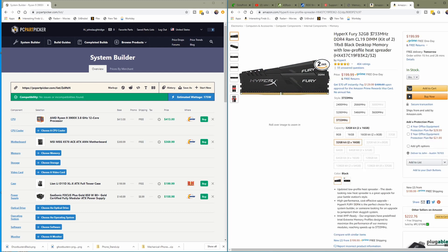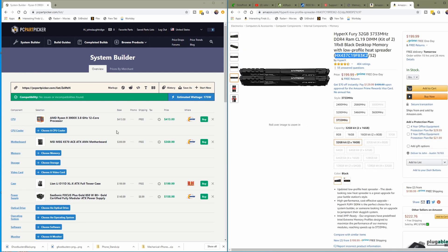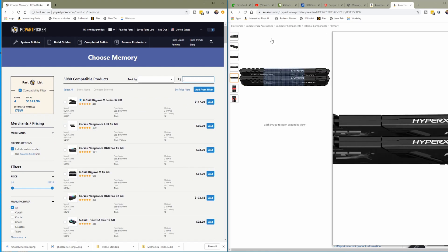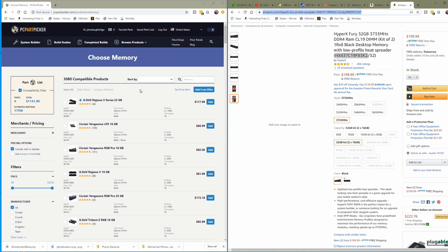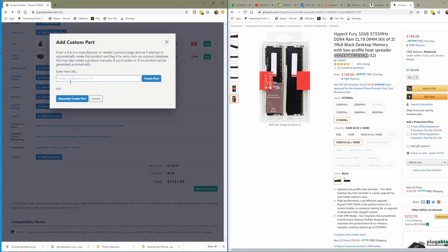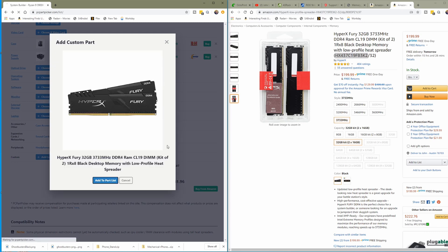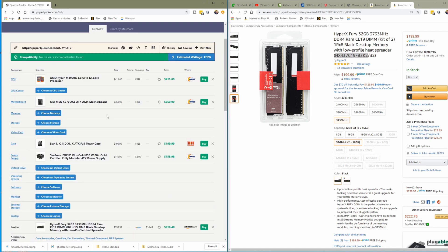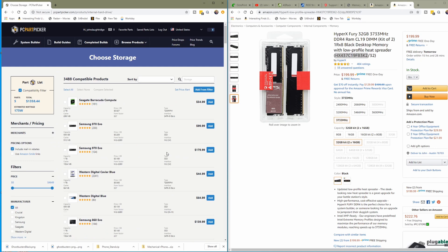One of the things I don't always like about PC Part Picker is that they don't have all of the memory, so that kit isn't here. What you do in that case is either find something they have or add a custom part — I'll show you how. You go to the bottom, add a custom part, set it to memory, create the part, add to your part list. Now I have memory — it's going to be at the bottom. It's not validated to work with this motherboard the way PC Part Picker validates their other parts, but it is there and it's in the price.